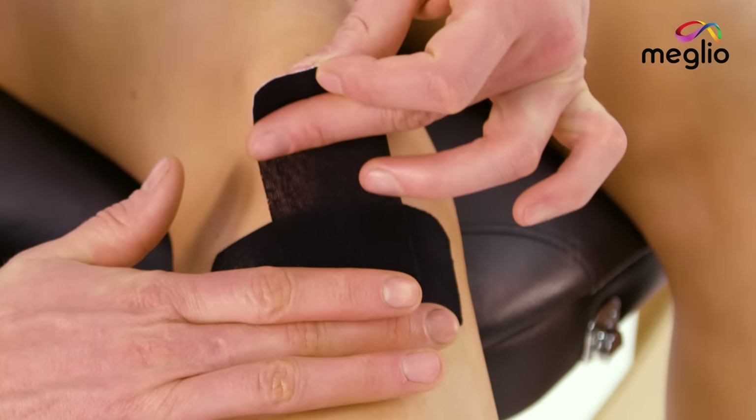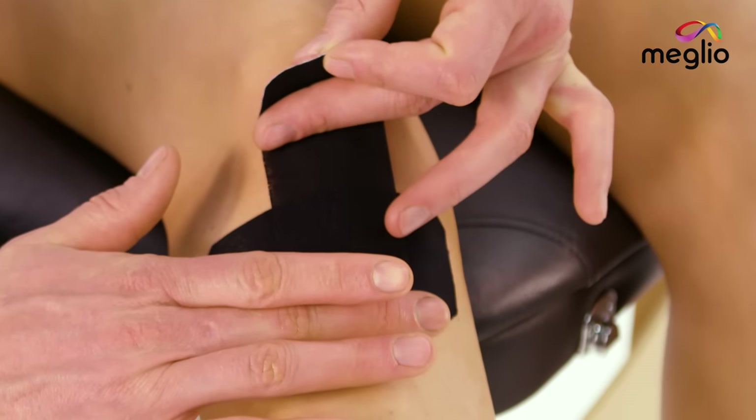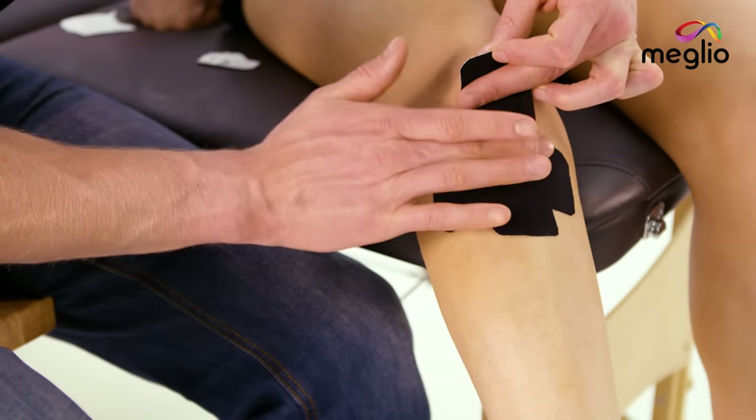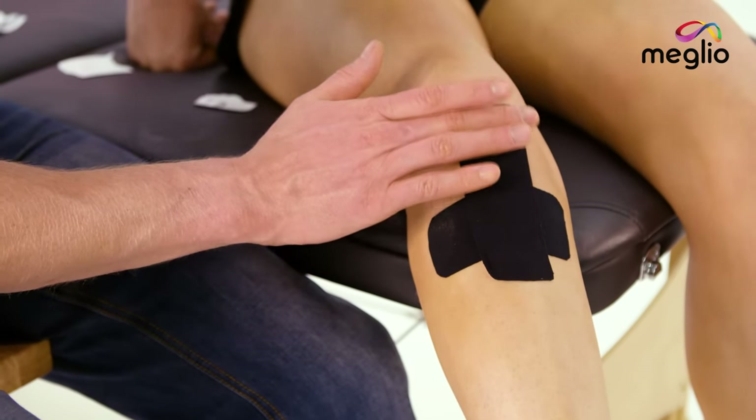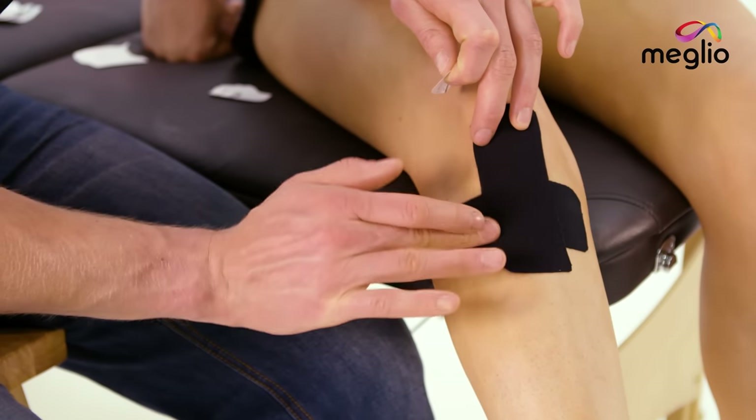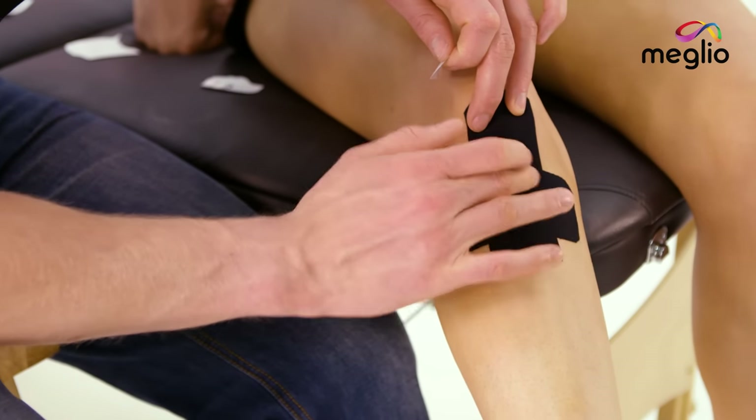Hold the anchor secure and then on this one we're just going to apply 25% stretch as we come up to the base of the kneecap, and then as we're on the kneecap we're just going to apply the anchor under no load. Take your time now just to smooth down each of the edges.